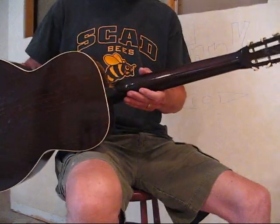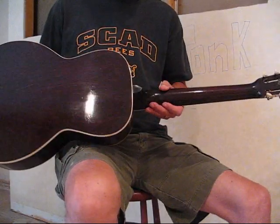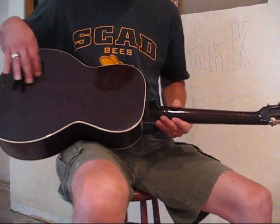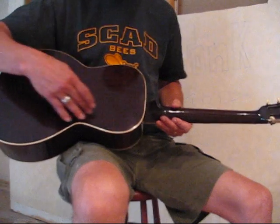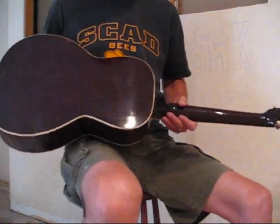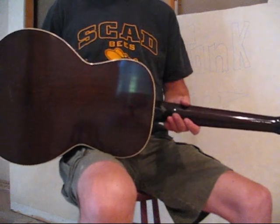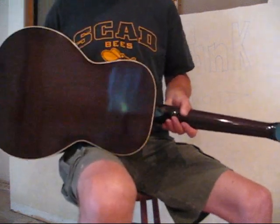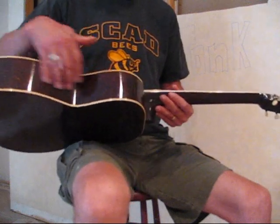The neck joint looks good — there's no evidence of it ever having a neck reset. You can see the back is very clean with minimal wear. And you can see a big one-piece grain here that at first glance you'd think birch, but after looking at this I might even call it ash — a big piece of ash, possibly birch. Same with the sides.